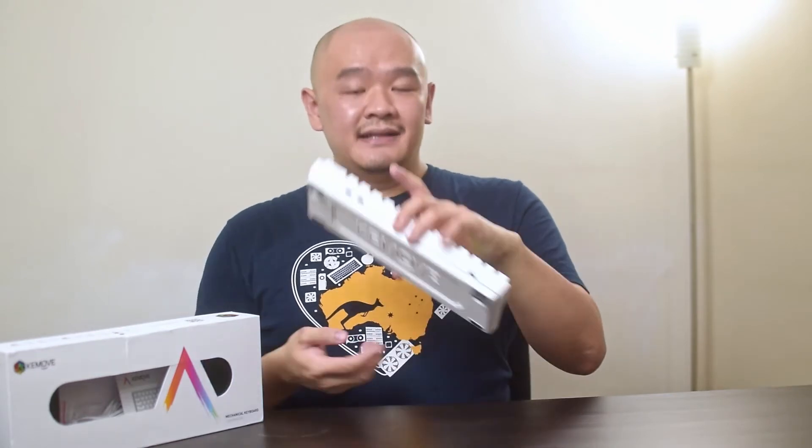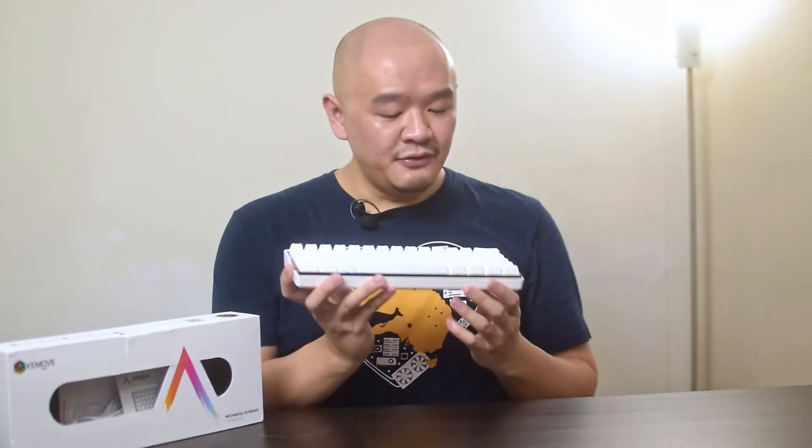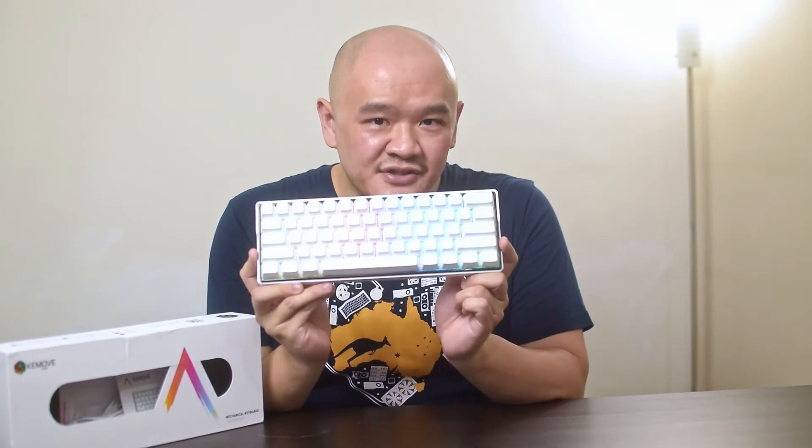Now before we get into the review, full disclosure — Banggood sent me this keyboard to review, though they're not asking for any sort of compensation or paying me for the content. And as always with all of my videos, everything is of my own opinion and unbiased. With that out of the way, let's get to reviewing the Keymove 61 Snowfox.